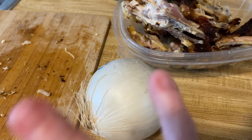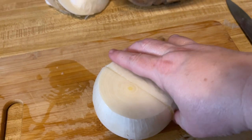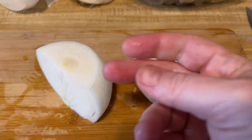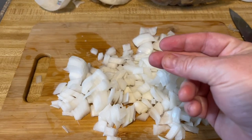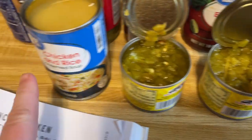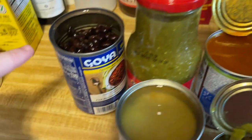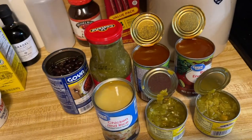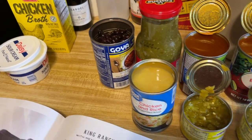Alright, got to cut it in half, peel it, and then dice it. Fire roasted green chilies, condensed tomato soup, enchilada sauce, tomatillo sauce, black beans, sour cream, chicken broth — we're going to mix all of this stuff up in a big pot after we do the onions.